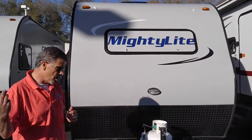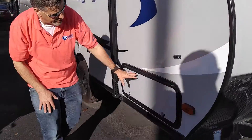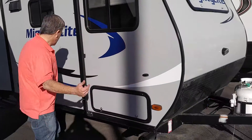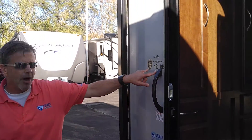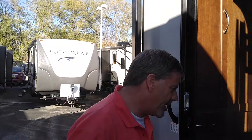So first off, right here you've got tons of storage in the compartment, and it's got an awning. The model number on this is the 12RB. Come on inside and I'll show you how cool it is.